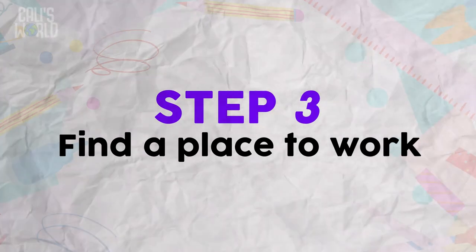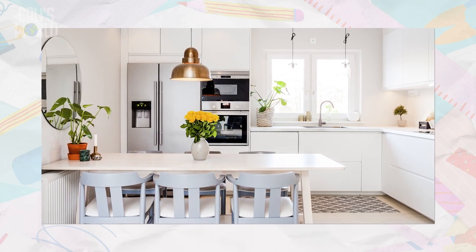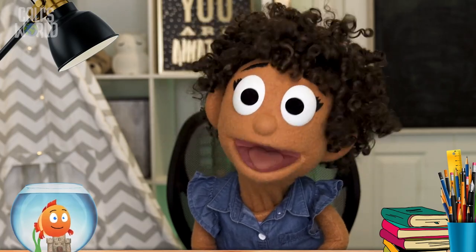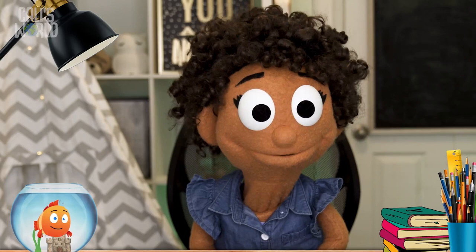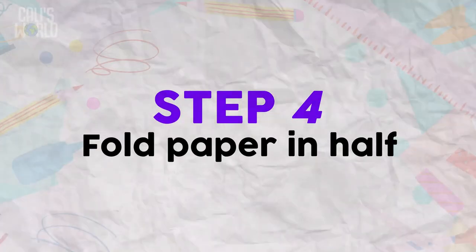Step 3: Find a place to work. The kitchen table can be good, but only if you have permission. And make sure the person you're giving the card to is not around. Dad? Dad! Perfect!